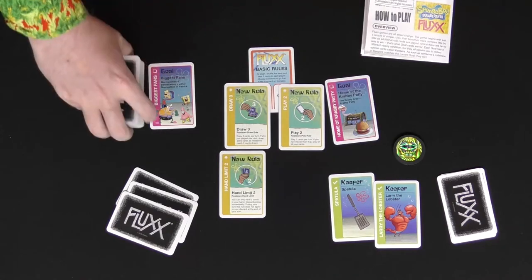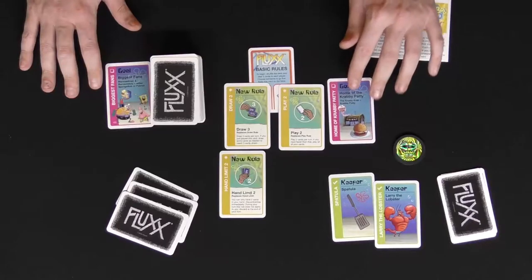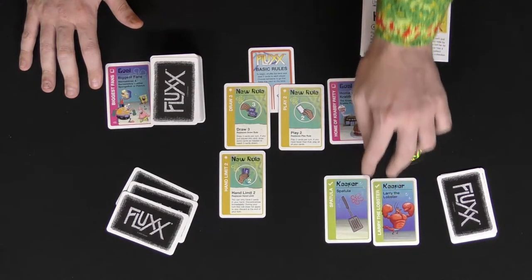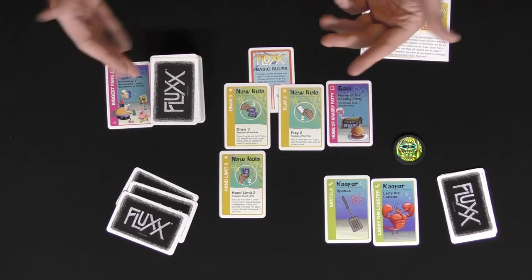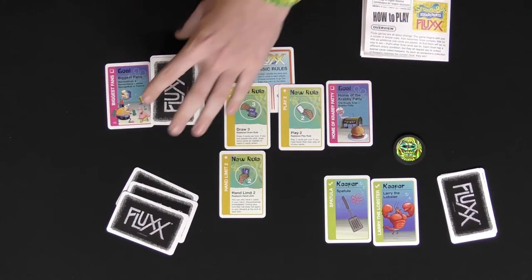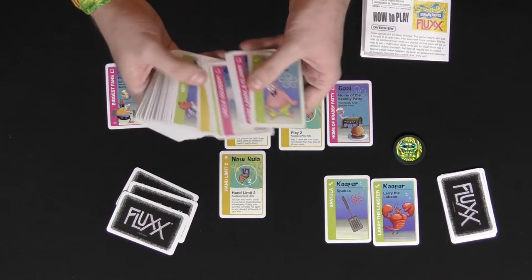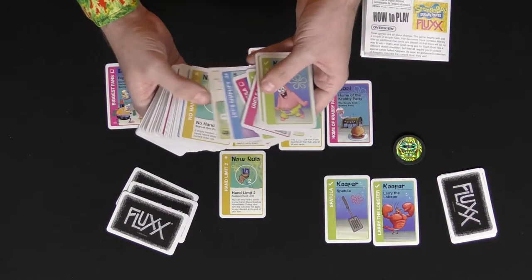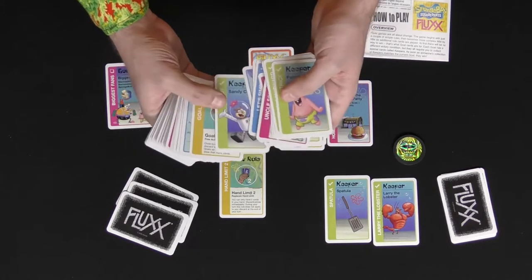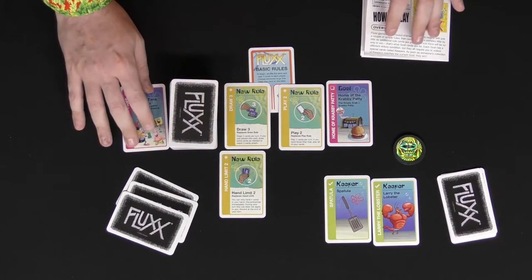The game continues until somebody hits that goal — somebody reaches the specific goal and has the matching keeper cards in front of them required by that goal. If you have that, you win the game. It's rather simple and pretty straightforward. The game comes with all the different characters you'd find in Bikini Bottom — all the different shenanigans you'd expect with Mr. Krabs and Patrick. You're going to find Squidward, Sandy, and actions that feel like part of being a member of the Bikini Bottom scene.